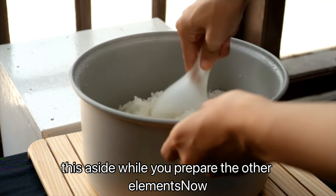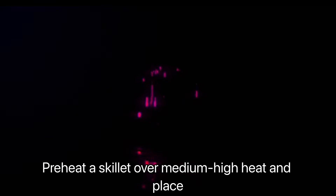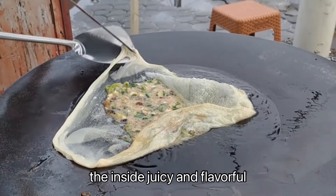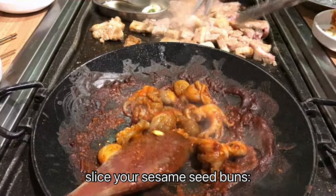Set the sauce aside while you prepare the other elements. Now it's time to cook the patties. Preheat a skillet over medium-high heat and place the patties in, cooking for about three to four minutes on each side. You want a nice crust on the outside while keeping the inside juicy and flavorful. As the patties cook, slice your sesame seed buns.